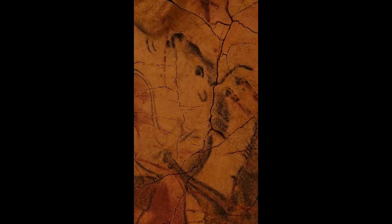At a later date, a polychrome painting was drawn covering up the bison's body. The bison head dates to 14,500 BP.